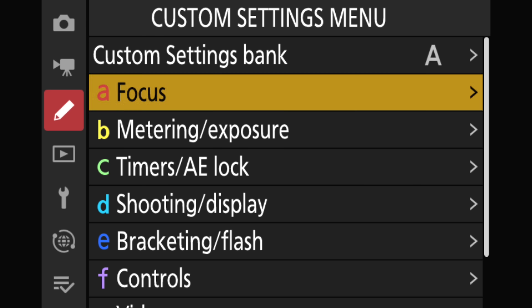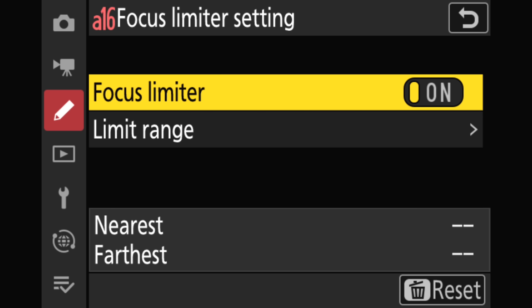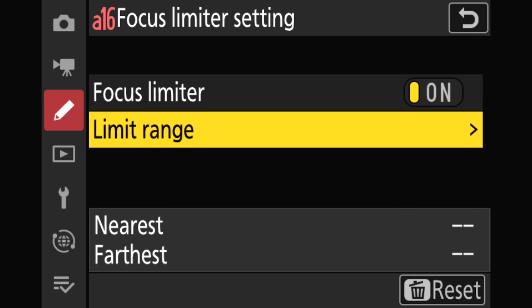Let's go ahead and set some distances. I'll demonstrate using the menus first, then show you how to assign it to a button. You'll find the limiter under the focus menu listed as focus limiter setting. Once you're in, the first option is simply on and off—go ahead and turn it on. Next, go down to the limit range setting.